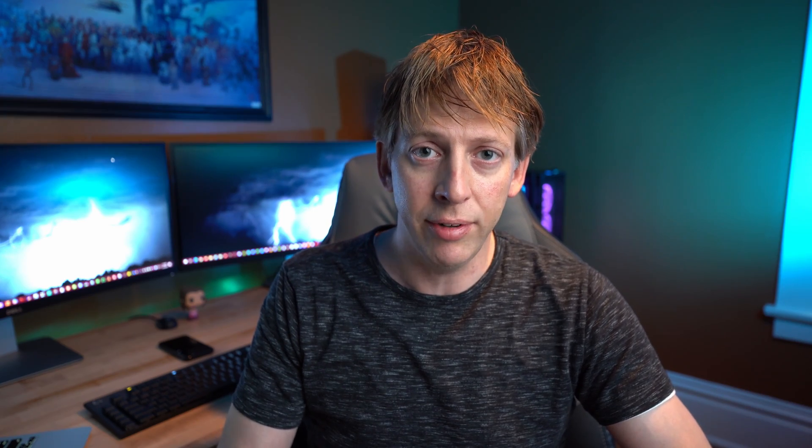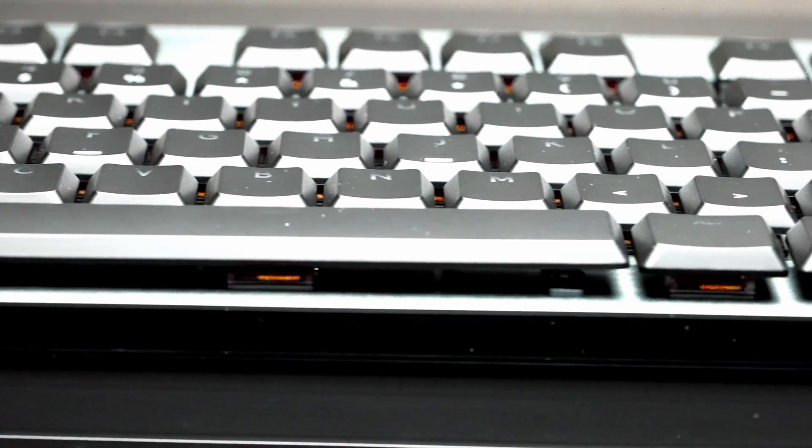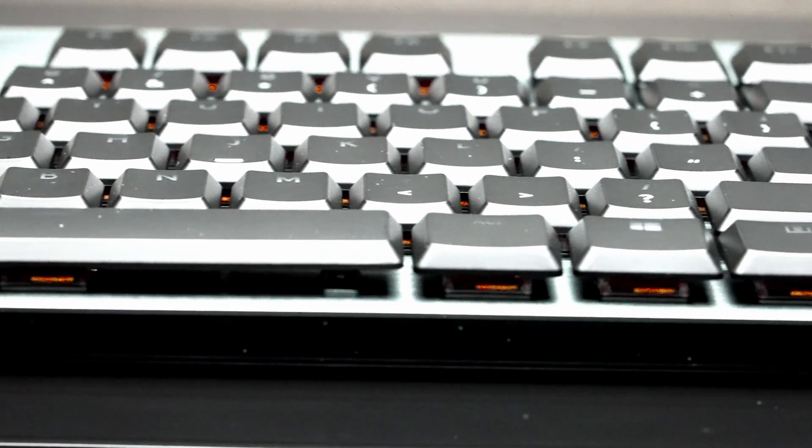The actuation distance on both of these is identical at 1.5 millimeters. The full travel distance is slightly different — on the G815 it's a full three millimeters, but on the G915 it's 2.77 millimeters. Honestly, I do not feel any difference whatsoever. I've been using the G815 for almost a year and the G915 for about two weeks and I don't notice any difference. They feel the same; it wasn't like I had to get used to one over the other.